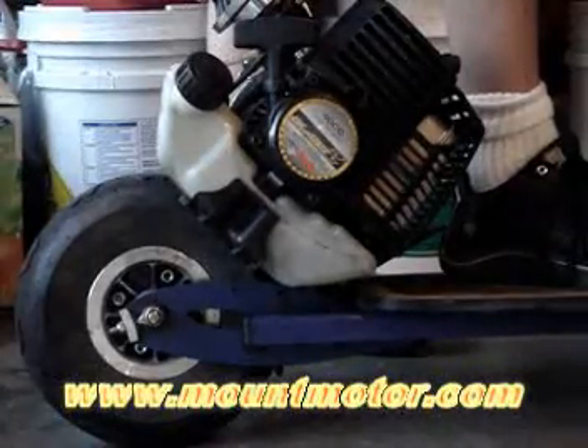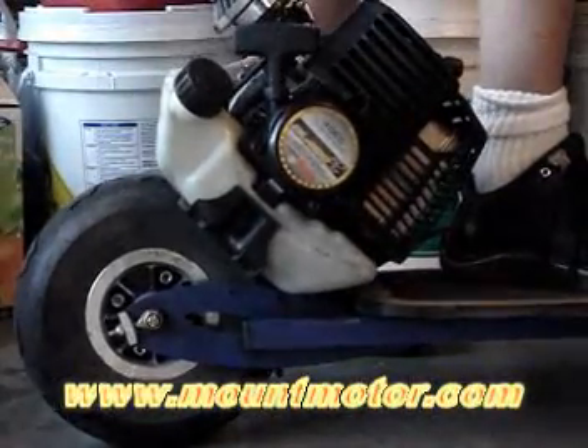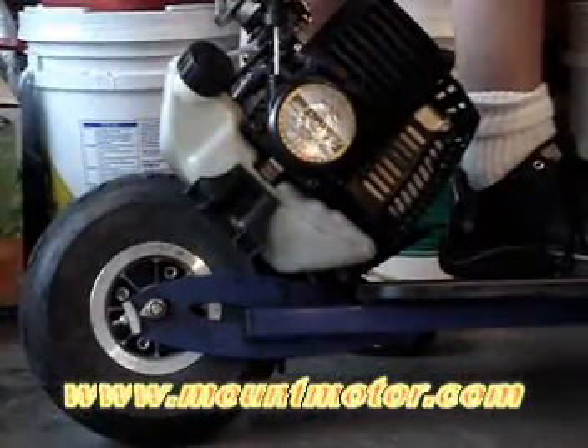For more information, please visit www.mountmotor.com. Until then, see you later.